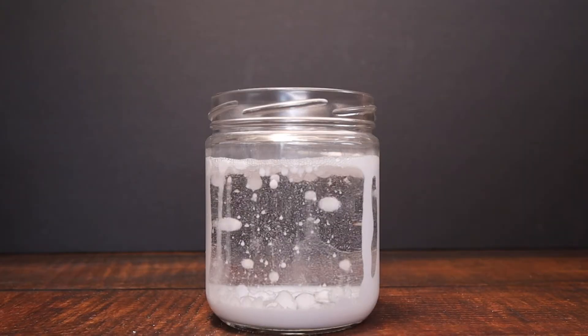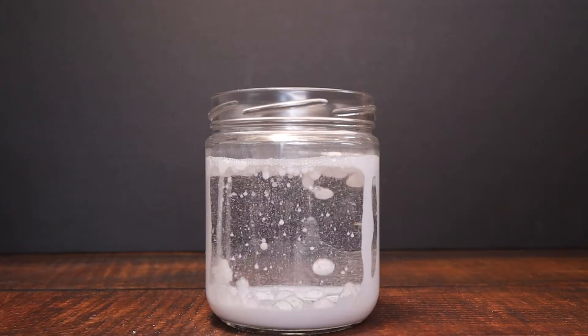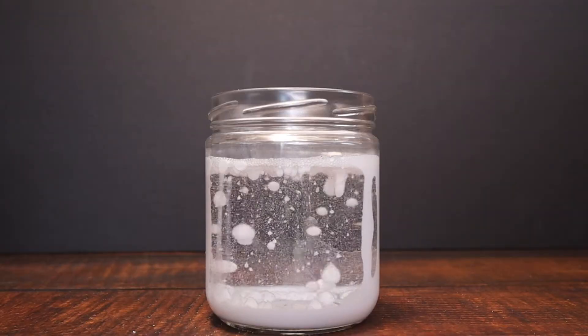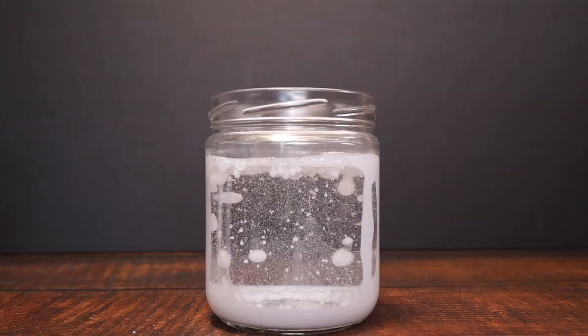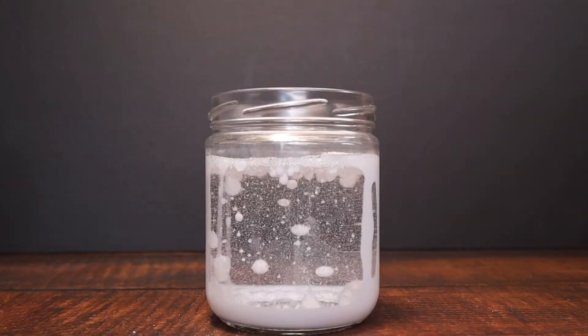For this experiment all you're going to need is some baby oil, some acrylic white paint, water, a jar, mixing cups or spoons, and some Alka-Seltzer.